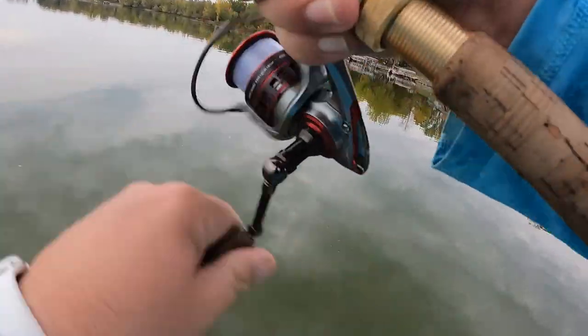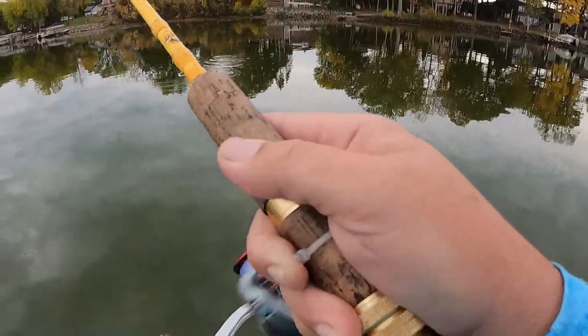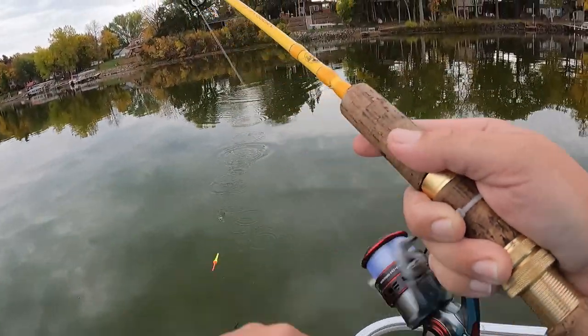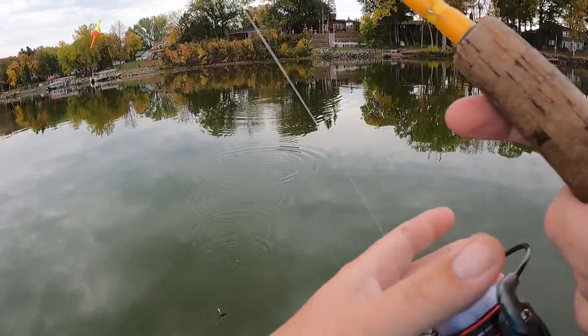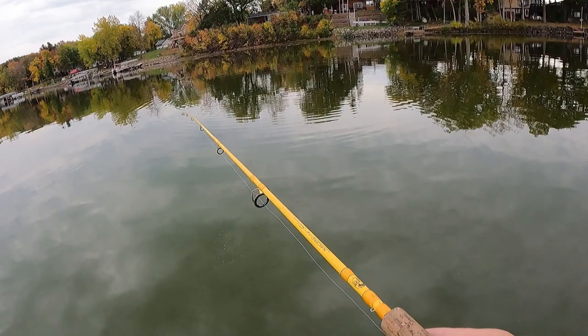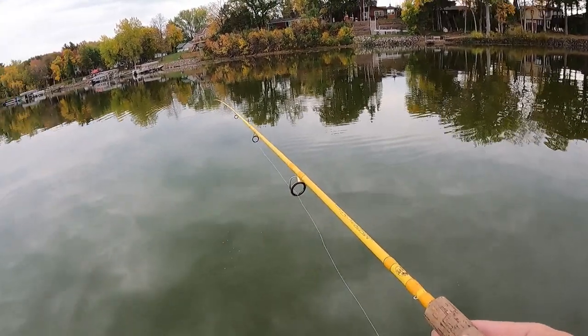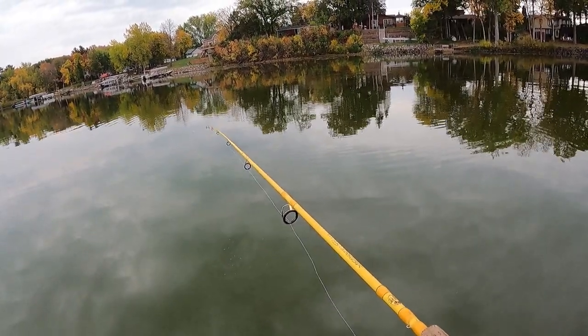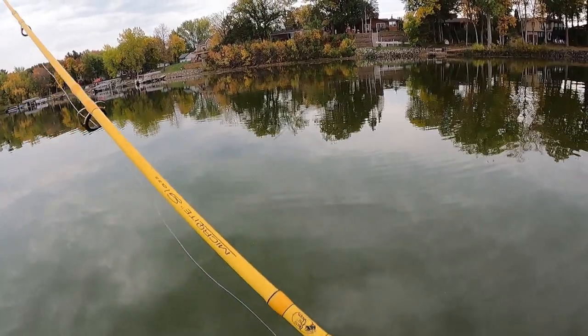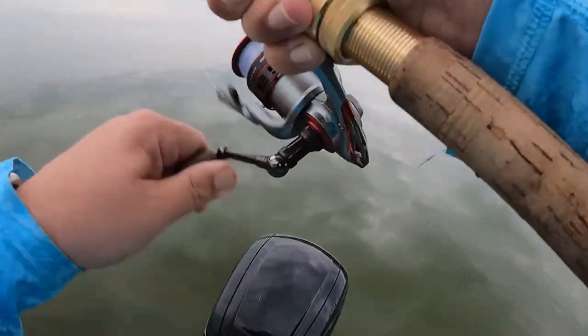Well, gone right away! Whoa, did you see that? That thing shot underwater and I did not get the fish. Let's see you do that again, come on. Literally shot underwater. And I reeled and did not have a fish... there we go, there we go, I got it!